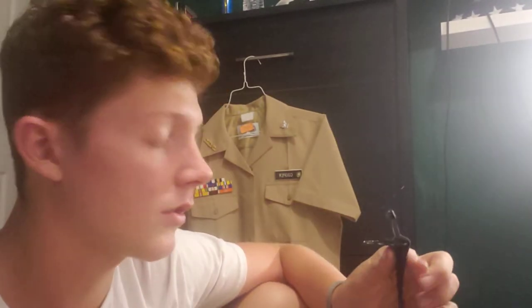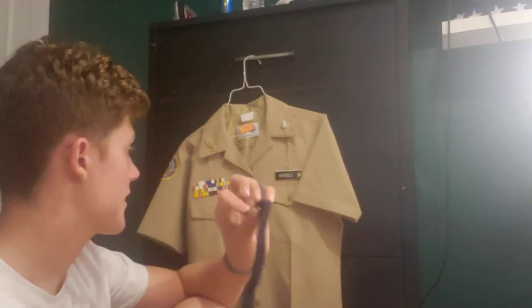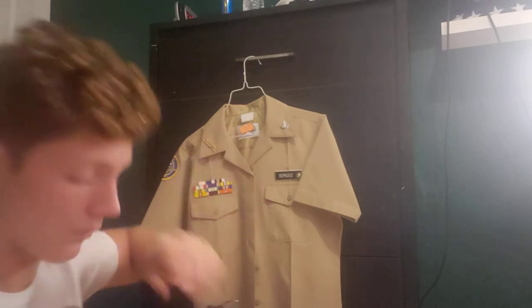Hello everyone, this is Petty Officer 3rd Class Cooper, and tonight I'm going to be teaching you guys how to put on the shirt stays for the male khaki uniform.